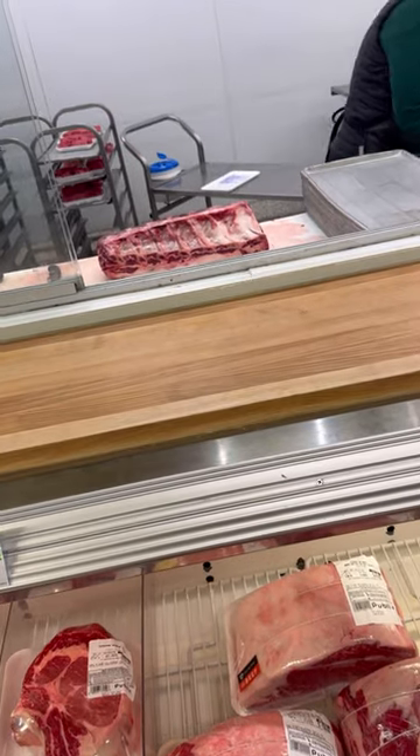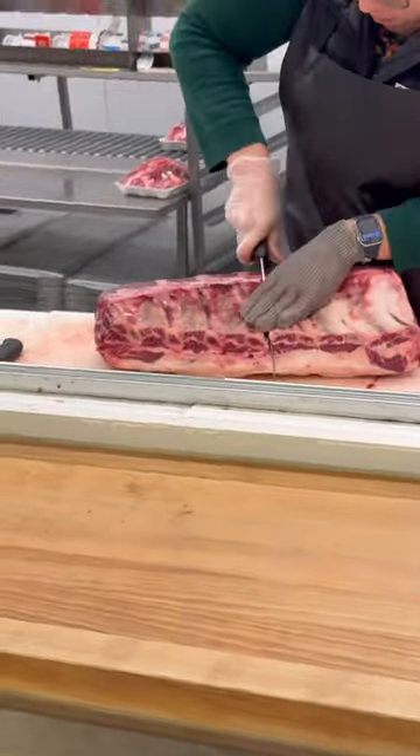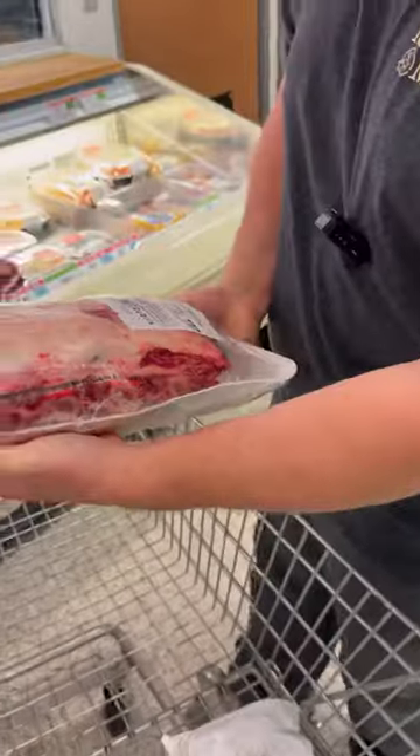Four-bone, off the chuck, baby. There it is — four-bone, off the chuck, baby.